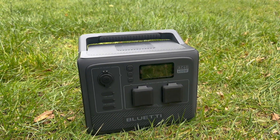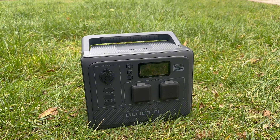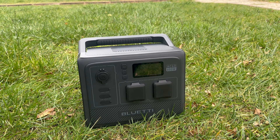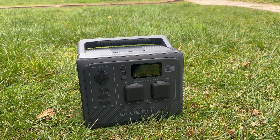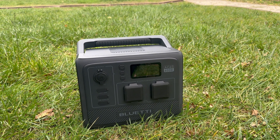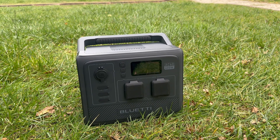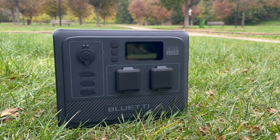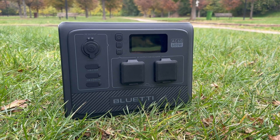The main unit comes with a 403-watt-hours battery, capable of charging an average smartphone up to 21 times or powering a projector for about 3 hours. What sets the AC60 apart is its expandability — you have the option to add up to two B80 battery packs, each providing an additional 806-watt-hours of power, allowing for a total capacity of just over 2 kilowatt-hours. This modular approach lets you take only what you need, depending on your power requirements, making it a flexible choice.